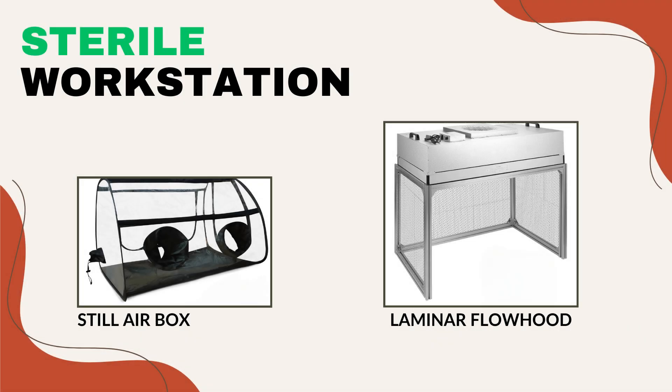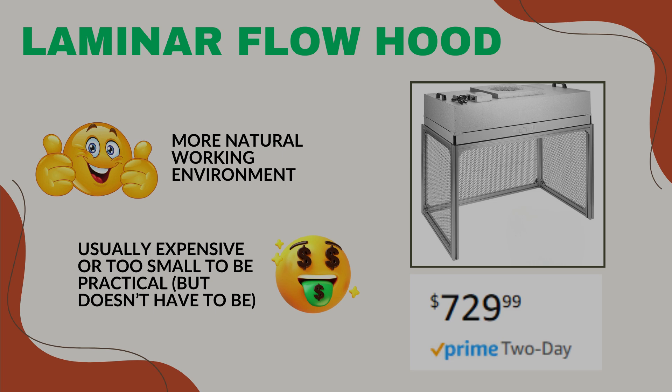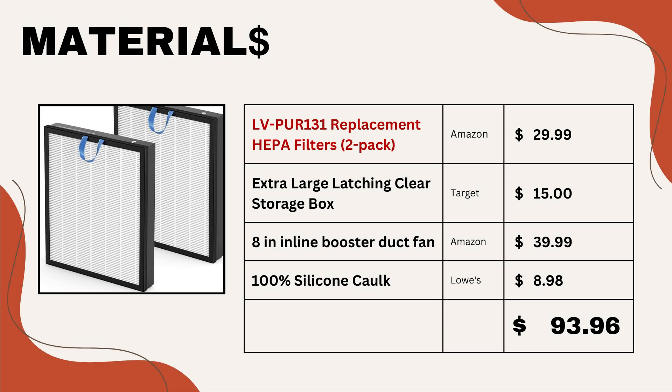The most common ways to do this are to either use a still air box or a laminar flow hood. Still air boxes can be effective in creating a clean environment, but operating in them can be a real challenge and requires a lot of technique. Also, cleaning them can be a pain. Working in front of a laminar flow hood gives you a much more natural working environment, but they can be expensive — reasonably sized laminar flow hoods start from around $700 and only go up from there. That's a big investment for a small hobby grower. Sure, you can get cheap ones from Etsy, but either they don't use real HEPA filters or they're so small that working in front of them effectively for grow bags just isn't practical. So let's spend a few hours to make our own and save a ton of money.